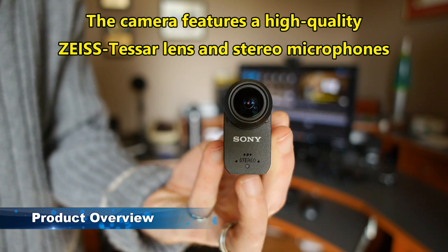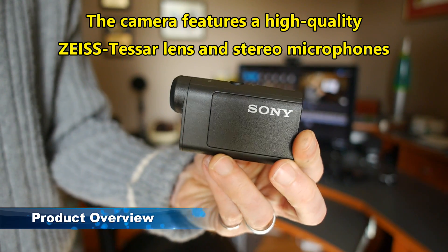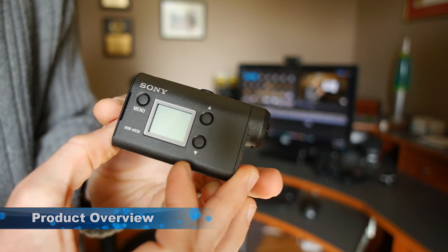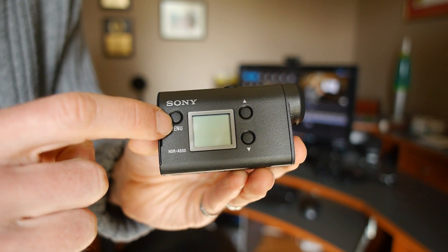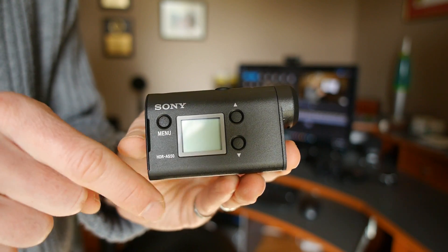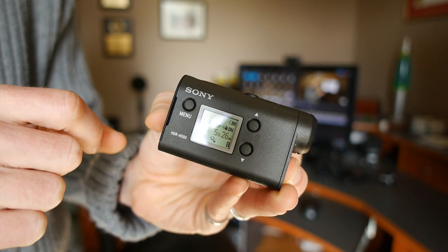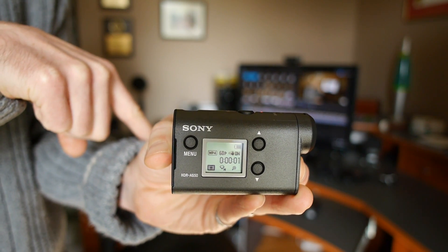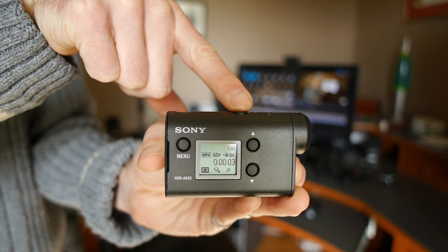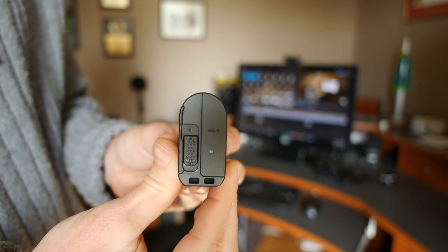The form factor is a little bit different than other action cameras. Here the lens points forward and it's very narrow. It's got a little LCD on the side to show you what mode you're in, and you've also got a number of buttons including menu buttons as well as up and down arrows to scroll through different options. Powering it on is very simple — you just hit the button, hear the tone, it's powered up, and then you hit the button and you're recording. It's very, very quick to start up and to start recording, faster than other cameras I've seen.